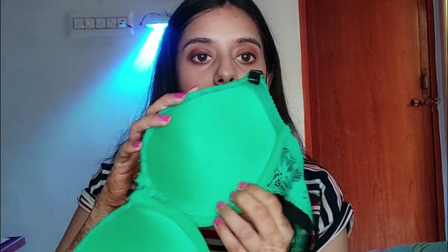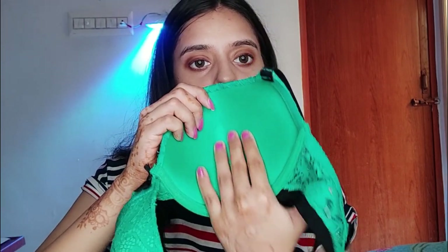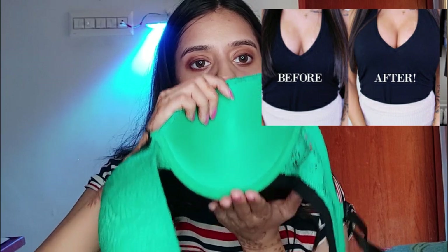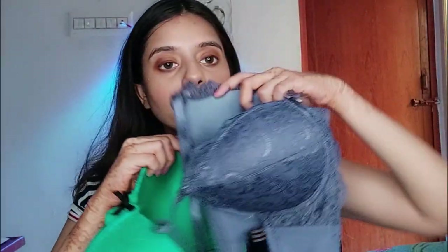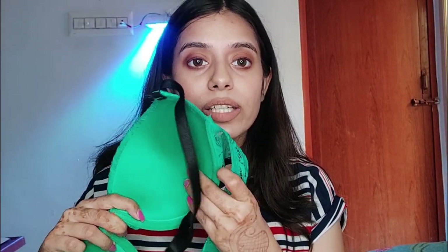This is a padded push-up bra. It has two layers of padding: a two-layer padded base and a one-layer lift. One layer is a full flat layer, and the other is a push-up layer. For a large bust area you cannot use a full push-up, so the push-up force is at level one, giving a slight lift rather than a heavy push.